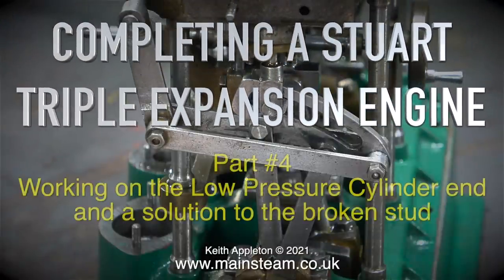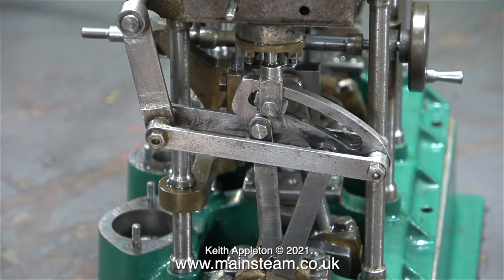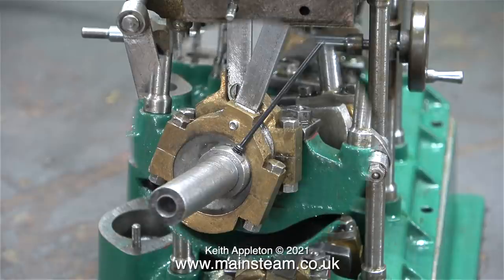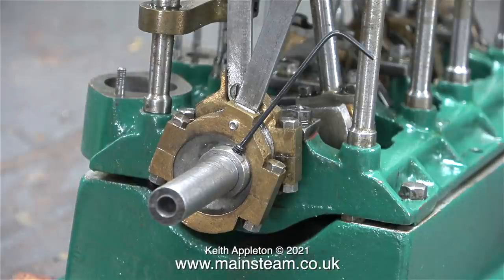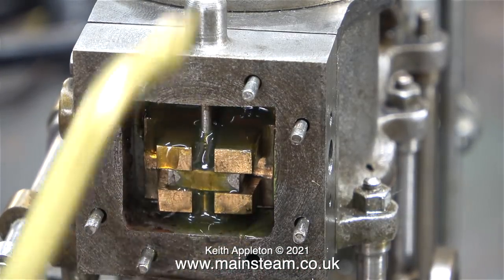Completing a Stuart triple expansion engine, part four - working on the low pressure cylinder end and a solution to the broken stud. First I removed the valve gear to re-thread the hole in the eccentric sheave and fitted a 6BA grub screw. This is only a temporary measure; the collar on the eccentric sheave is far too thin and after a few initial adjustments, just like on the high pressure side, the grub screw will give way. I'm going to do it a different way, but not yet.